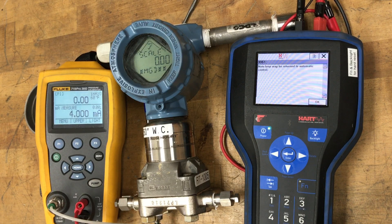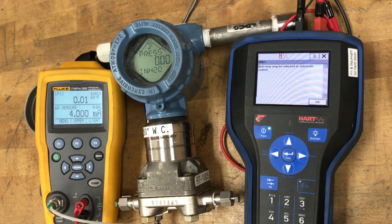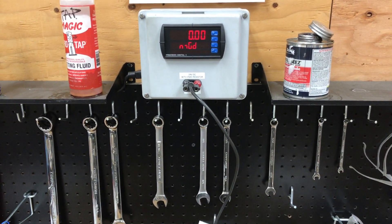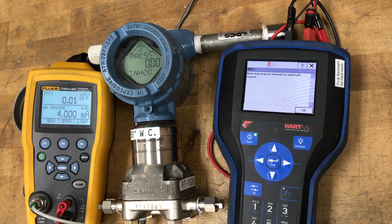Once that's completed, you should have zero on the display for both the scaled variable and for pressure. We have a 4 milliamp output, and the pressure is going to jump around a tiny bit so you might see it go a little above or below zero. On our panel meter on the wall we've got zero mgd — it jumps around a little bit as our DP and signal jump around. I've got no filter and no flow cutoff on our panel meter.